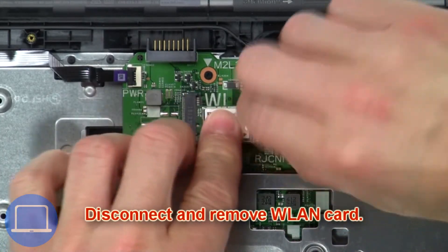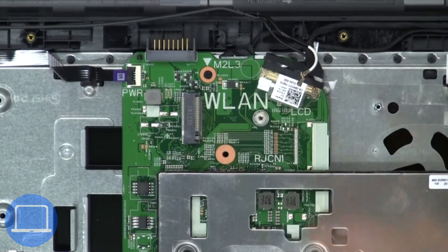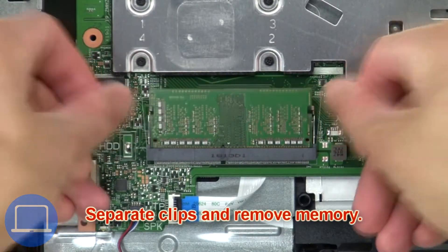Then disconnect and remove wireless card. Now separate clips and remove memory.